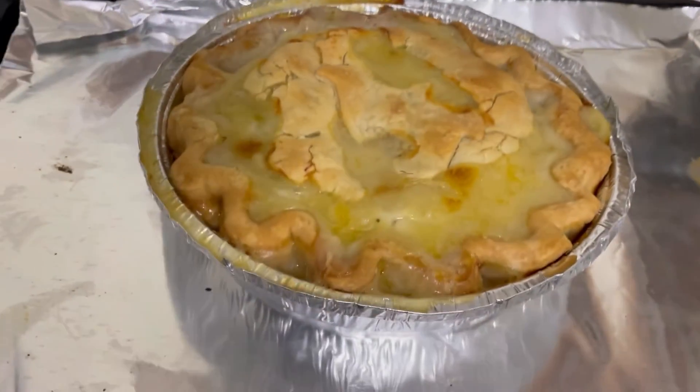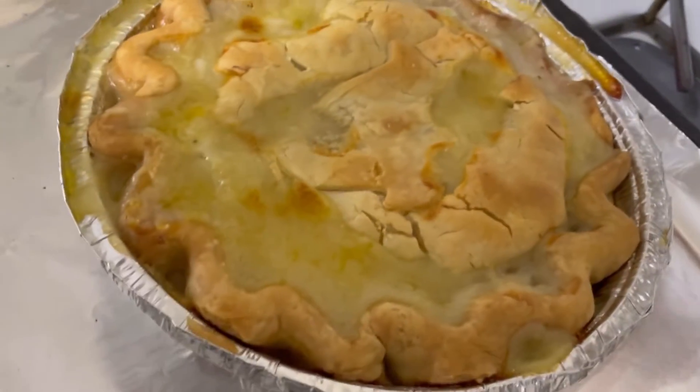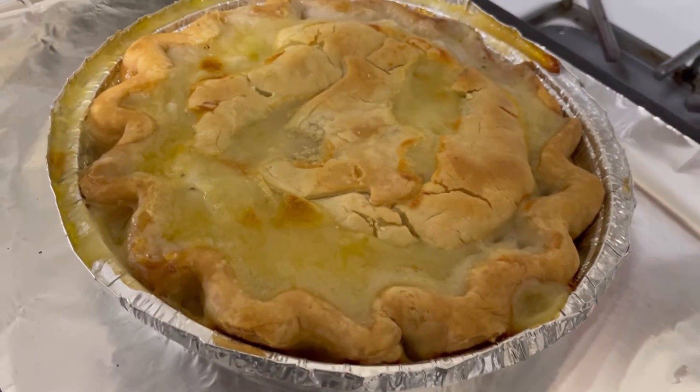Alright, this is what it looks like. I left it in for the entire 75 minutes. It's bubbling over, and that's fine. So let me get a taste test.